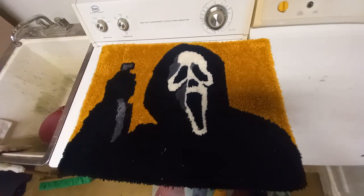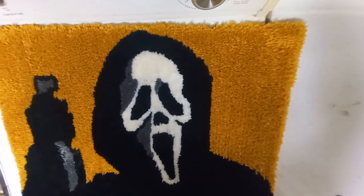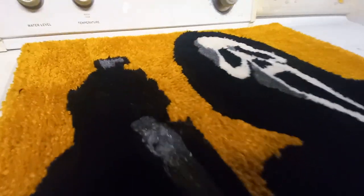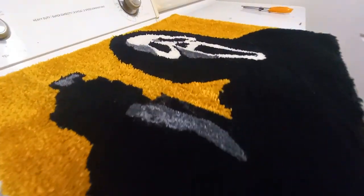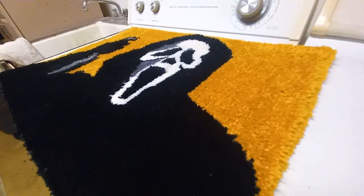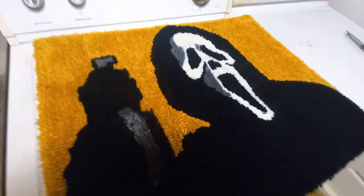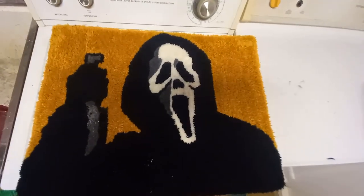We are looking at a finished rug. As you can see, towards the bottom I didn't put my lines as thick as I should have — there are some bald spots you can see in certain lights, and you can see where I patched the hole I made with the knife. So there are definitely some flaws, but overall I'd say it looks pretty spooky, pretty fun, and that is how you make a Ghost Face from Scream rug.